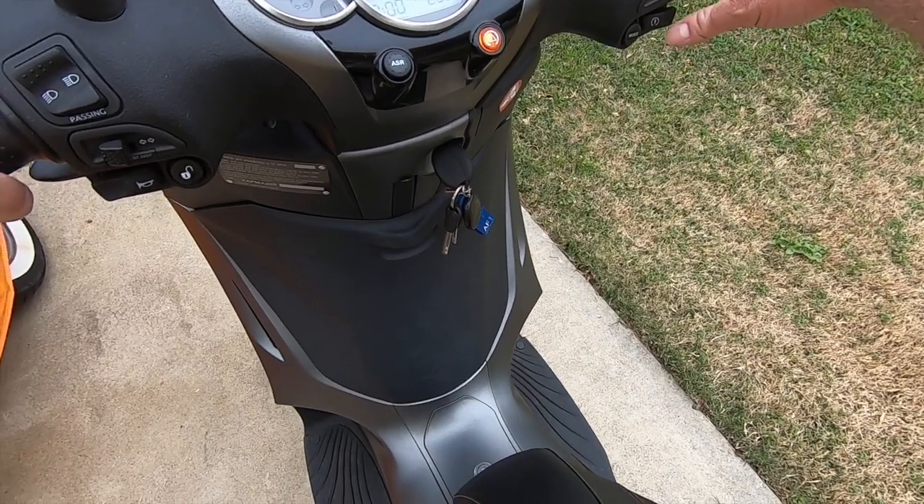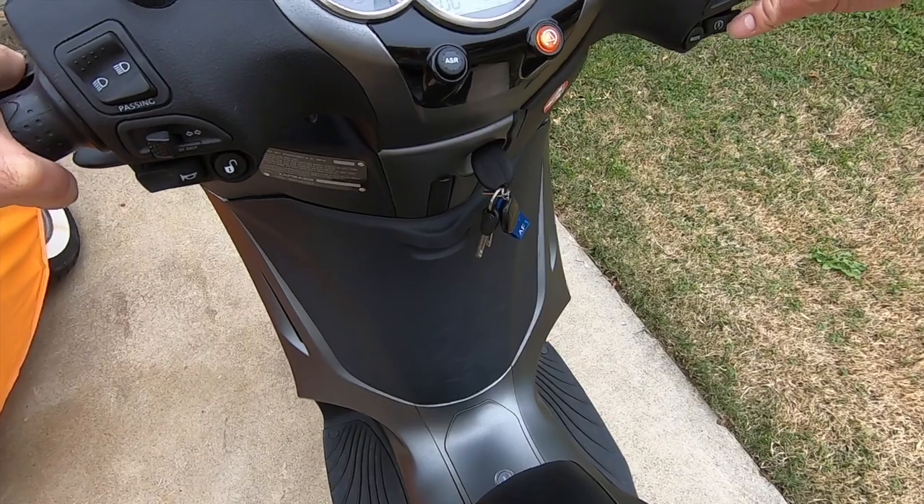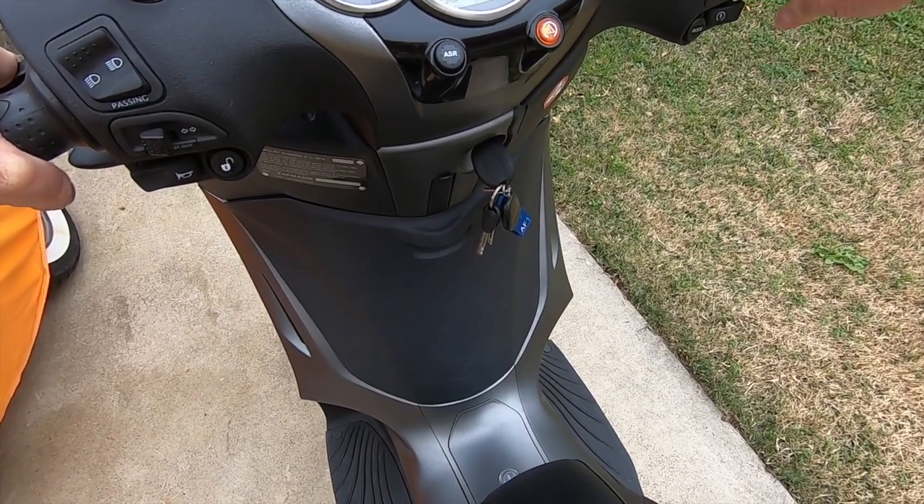Thanks for joining me today. Hope this has been helpful. Again, this is Trip on Two Wheels, and as always, please ride safe and ride often.